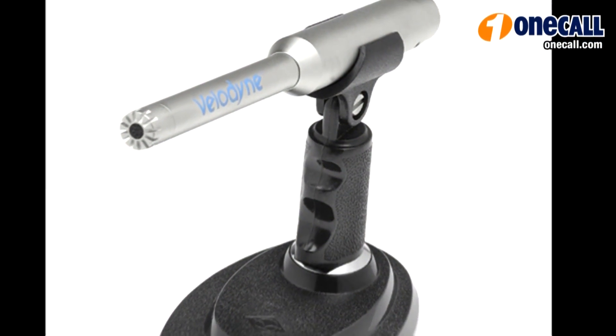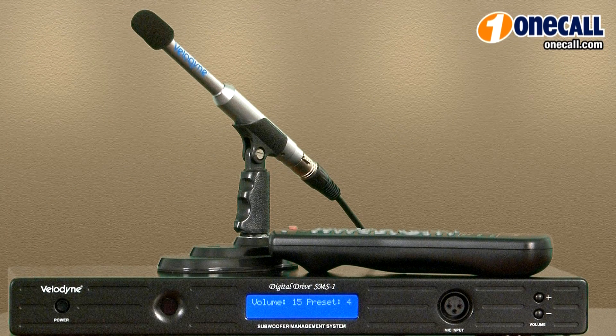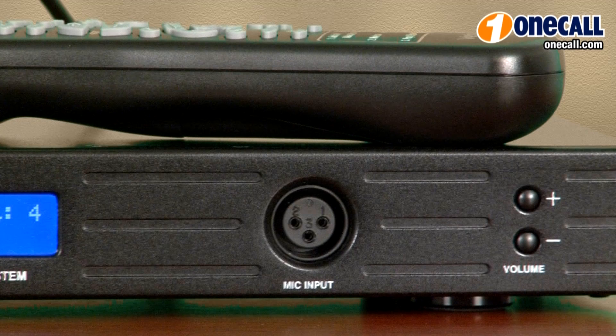The SMS-1 allows you to use the supplied microphone to automatically or manually correct your subwoofer system. By using a series of test tones based on your listening area, it takes into account the environment — any shelving or windows are all figured into its graphic equalizing system.